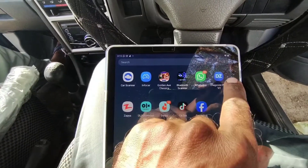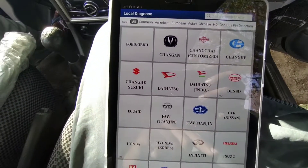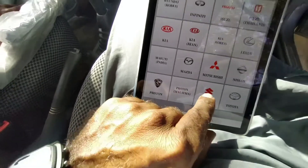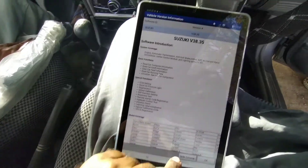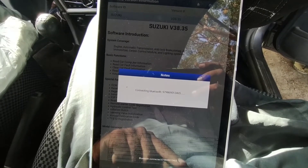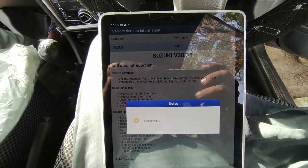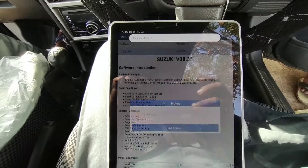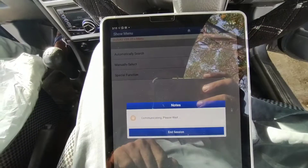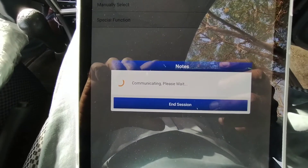All work has been done. Now the time is for scanning to see if there is any trouble code in the vehicle computer. I scan it with the DAIGZONE PRO with ThinkDAIG. I will go to Asia, then select Suzuki, clicking on Suzuki. Now it's searching — it will take some time to connect with the vehicle. The vehicle is connected with DAIGZONE PRO. I will select automatic search, not manual.